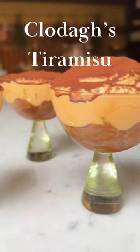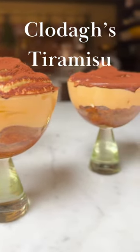I'm making tiramisu! I'm so excited because it's one of my favorite desserts in the world.